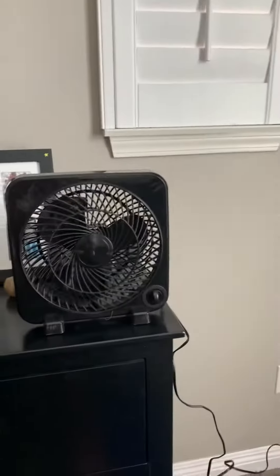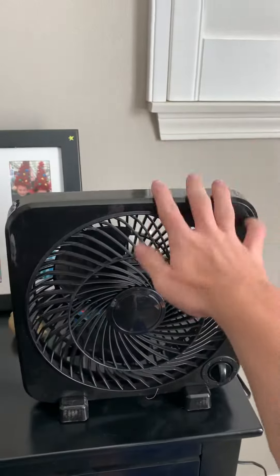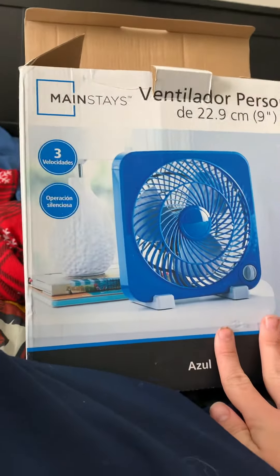Alright guys, this is a new fan that I got from Goodwill. This is a main Spock fan. It's got blue on the back, but basically black.